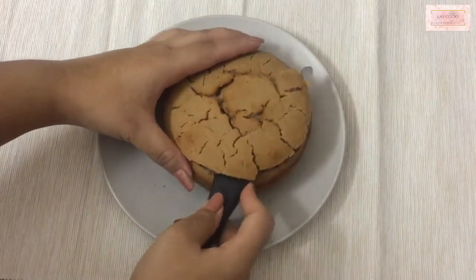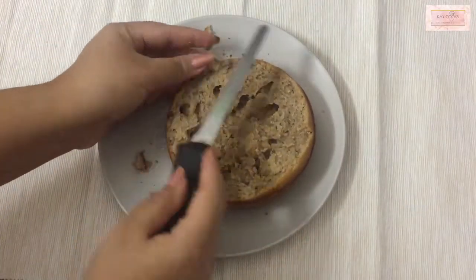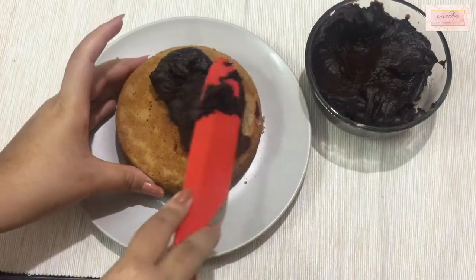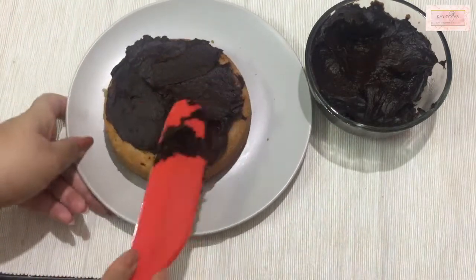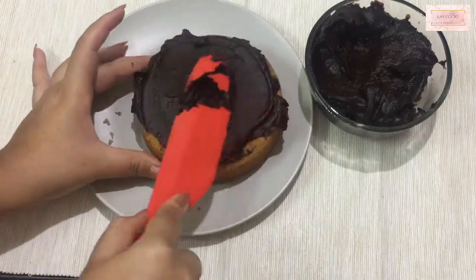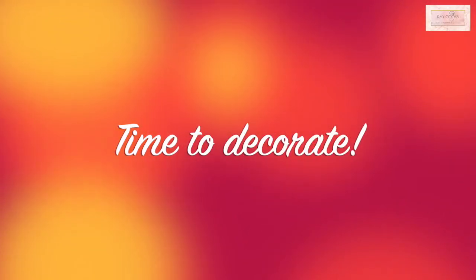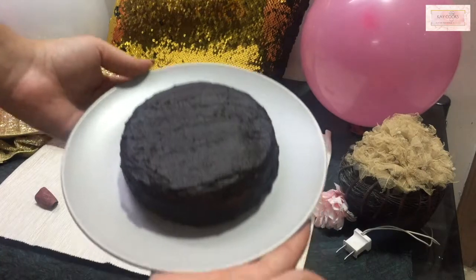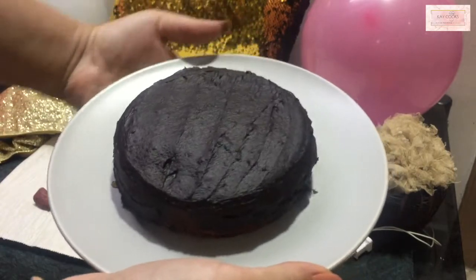I'm removing the top layer of the cake to make it even and nice. Our frosting is smooth, fluffy, and beautiful. Most of the time we don't have whipping cream or a whipper, and even if we do, it's difficult to get the perfect consistency. But this frosting recipe is foolproof — you get the perfect consistency every time.